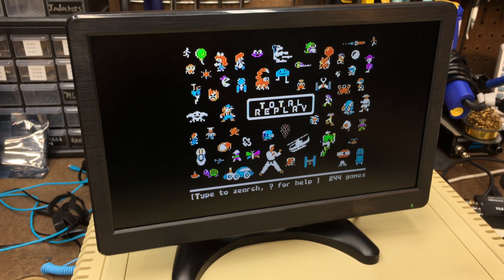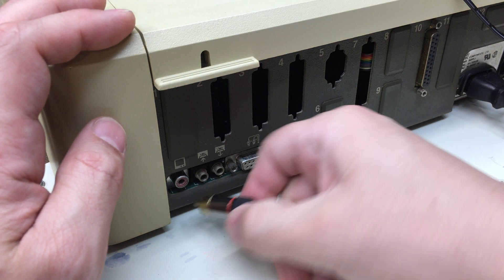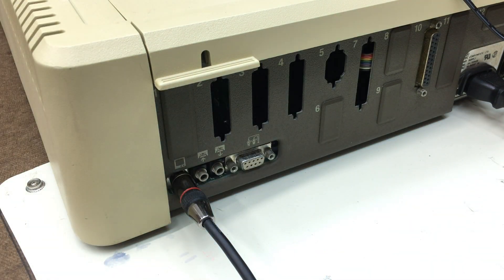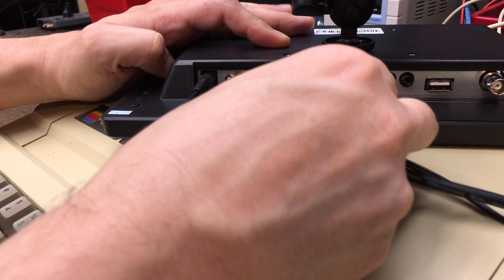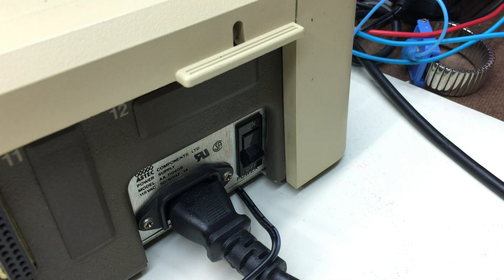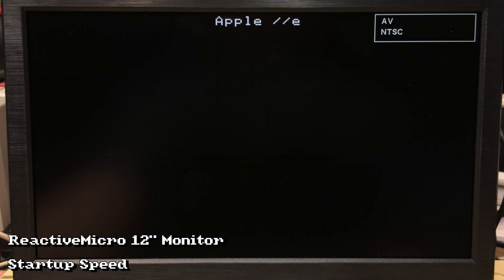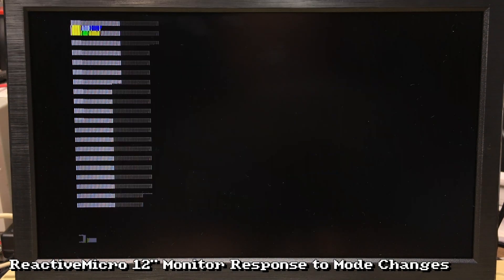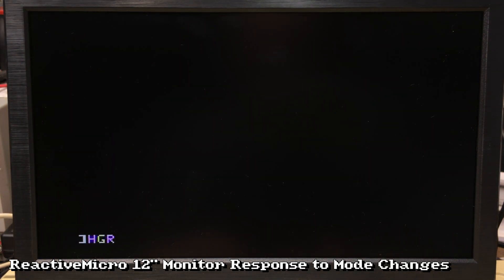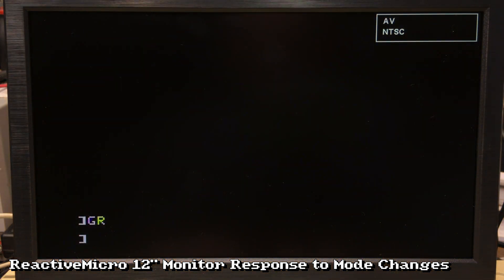First up is the 12-inch LCD display. Connecting the monitor is easy — just plug in the video cable, plug in the power, plug the cable into the monitor, and turn it on. The monitor kit comes with the monitor, of course, a high-quality composite cable and HDMI cable, a right-angle HDMI adapter, and a remote to make changing modes easier. It even has speakers and audio inputs, so you could use it as a general-purpose monitor if you wanted to.